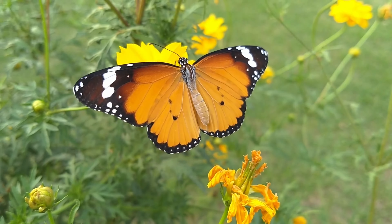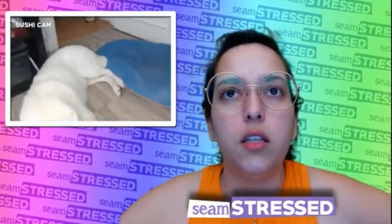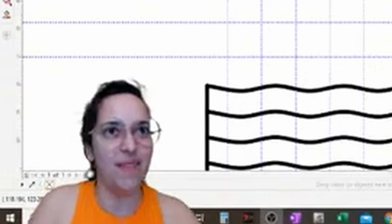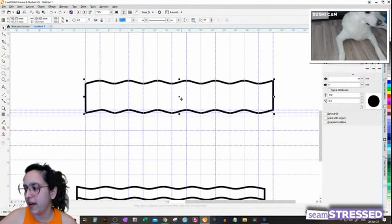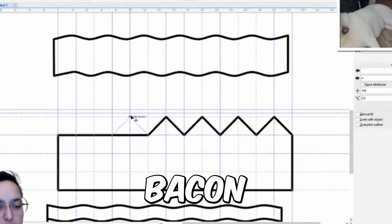I want to make the halter piece using the sloper because I always make two straight straps that never stay in place. I think it's because I don't have the necessary adjustment on the shoulder — one inch to each side of the shoulder dart. Let's see if I can make something that works better.